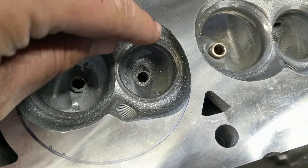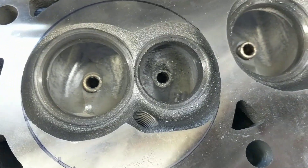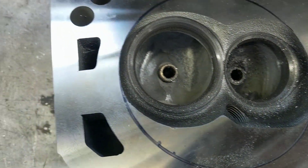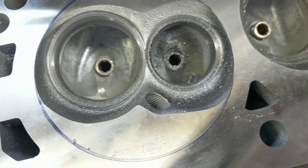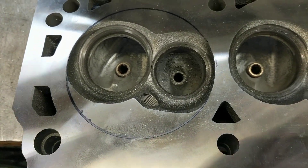What I was saying is part of this chamber is shrouded by the cylinder bore. It's on the exhaust, so it's not like if it was on the intake — that'd be a lot worse. But just the way these are, because you've got like a 2.02 intake valve and a 1.6 exhaust valve, there's just not a lot of room in there for all that and a 4-inch bore.